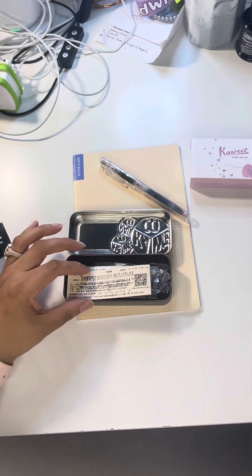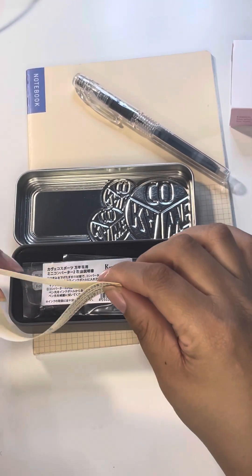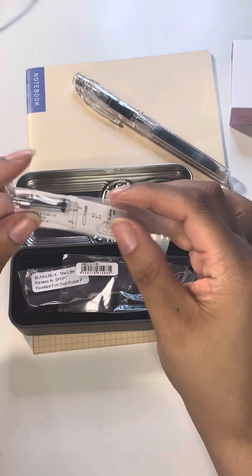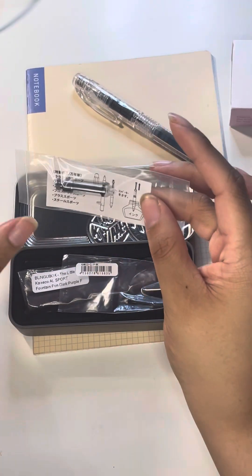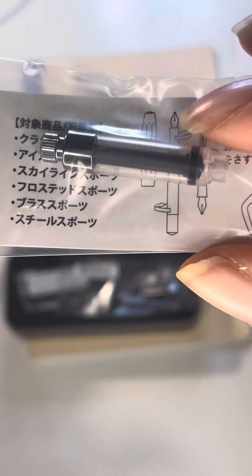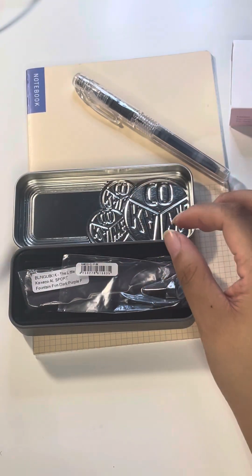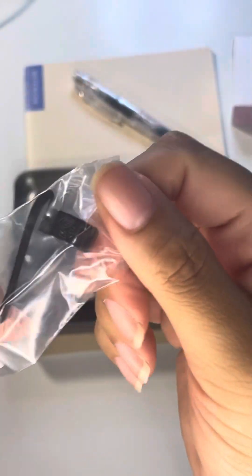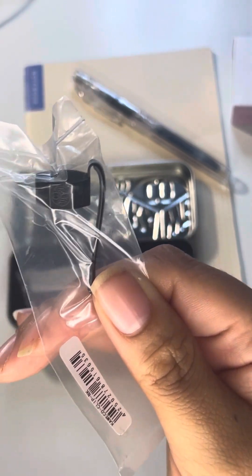What's extremely exciting is that this actually comes with a converter, which is great because I don't have any Kaweco converters. And this converter is tiny — oh my god, look at how teeny tiny this is! I was actually considering buying one separately, so the fact that it came with one is excellent. My Hello Kitty did not come with a converter. I also opted to purchase the black clip separately — I think it was just a few extra yen, coming out to somewhere between four and seven US dollars.